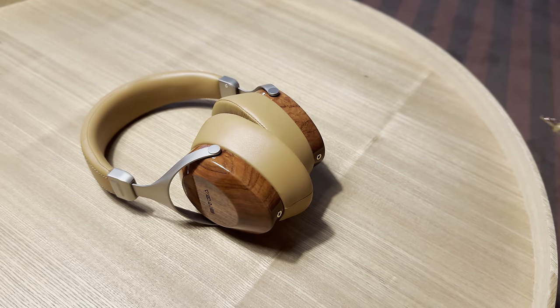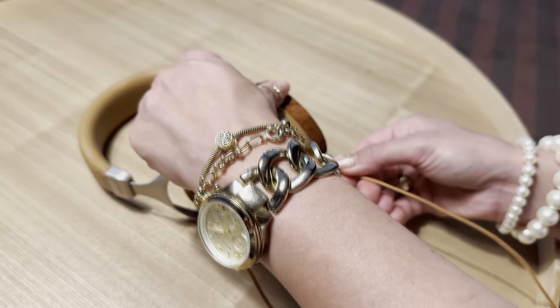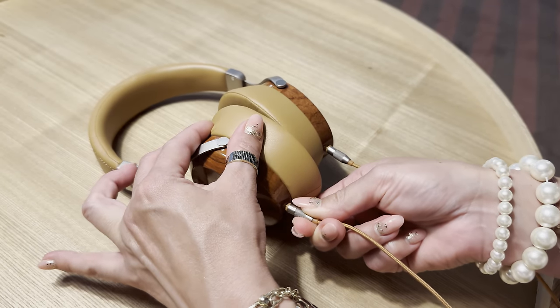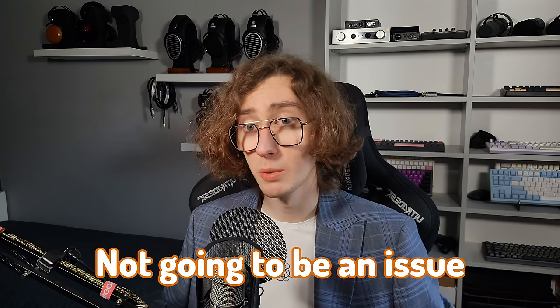The connectors are dual 2.5mm, which allows for a balanced connection with an aftermarket cable, though it's not as common as double 3.5mm. They probably couldn't fit 3.5mm jacks in there, so we're left with something more compact. It's likely not going to be an issue, as they include a matching cable. Summing up this part, it's built in a way that provides very good comfort, looks, and material choices. Nothing rattles, nothing feels like it's about to break down.